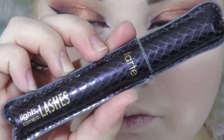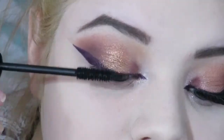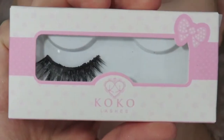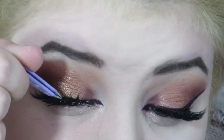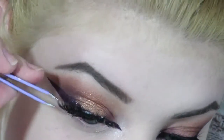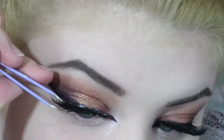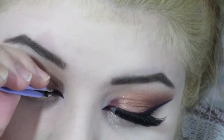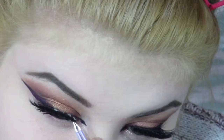For mascara, I'm taking my Tarte Lights Camera Lashes, as always, and putting it on my lashes. Then for fake lashes, I'm using my Coco Lashes in Goddess — these are my favorites, I'm obsessed with them. They are just beautiful and I love them.